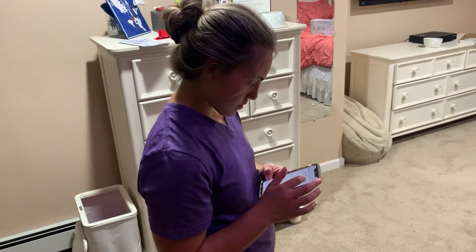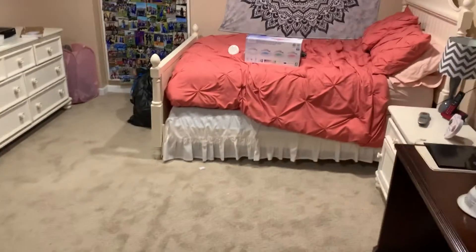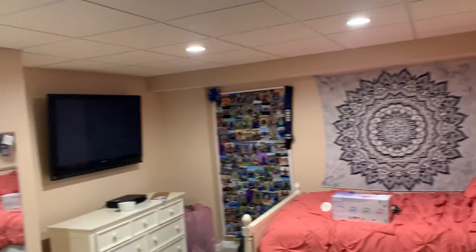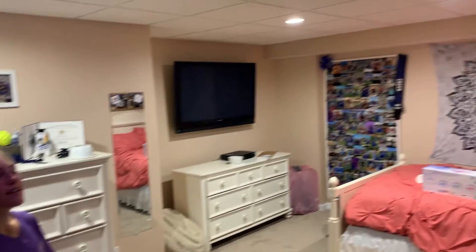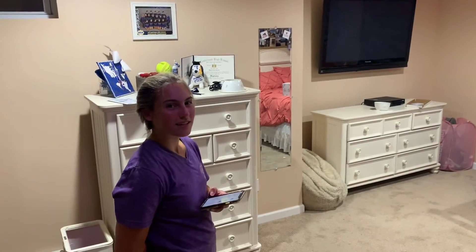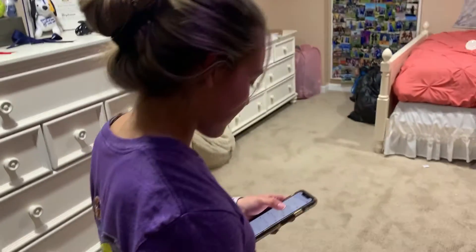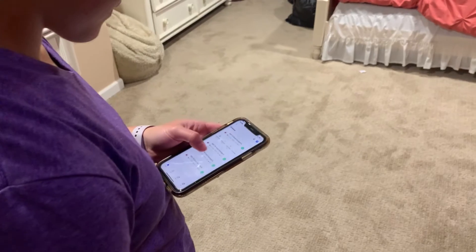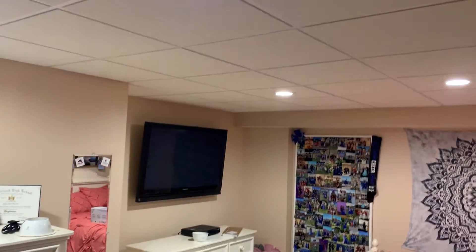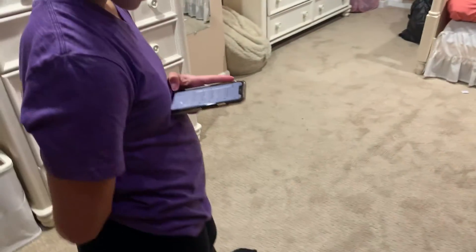You can set it up any way you want. Something cool — you could keep just one light on over your reading area and turn the others off. Also, these lights can flash to the beat of music — we can't demonstrate that due to YouTube copyright issues, but it's a really cool feature. You can also dim them — there's a dimming function in the app.